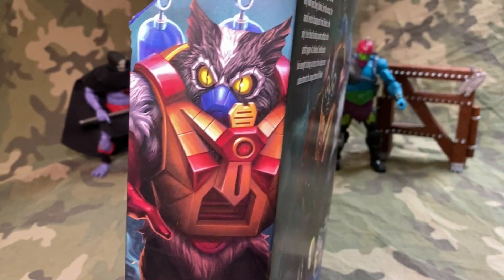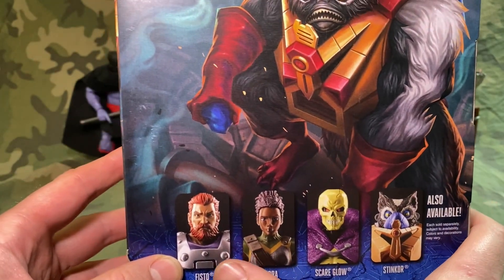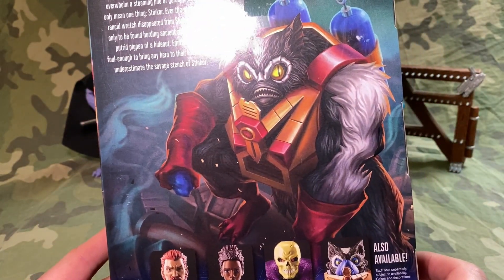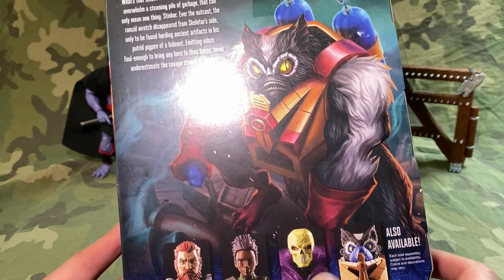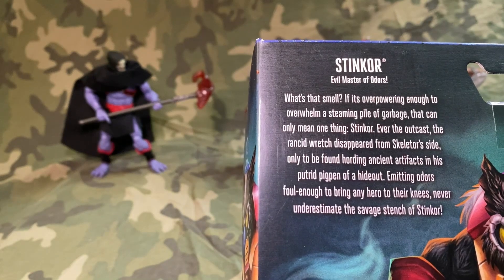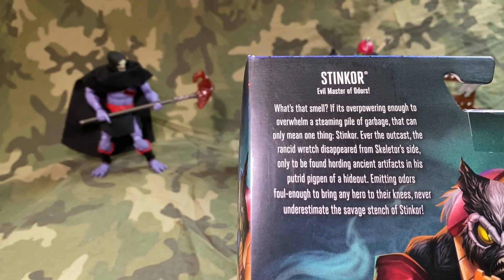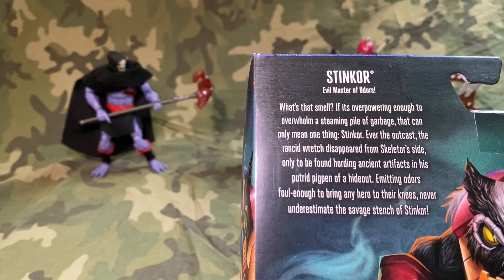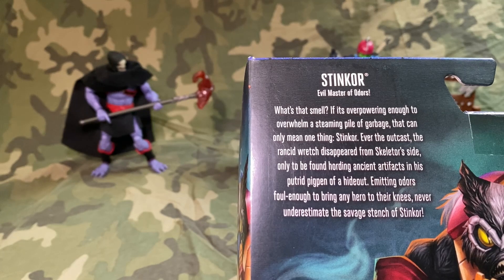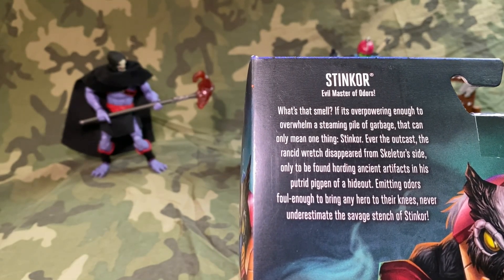I think the way they did him in Masters of the Universe is pretty cool — they actually included him in the newer one. I've got Fisto too, and I did an unboxing for the special edition Scareglow, which is pretty cool. Anyway, let's check it out. Reading the bio: 'What's that smell? Evil master of odors. If it's overpowering enough to overwhelm a steaming pile of garbage, that can only mean one thing — Stinkor! Ever the outcast, the rancid wretch disappeared from Skeletor's side, only to be found hoarding ancient artifacts in his putrid pig pen of a hideout, emitting odors foul enough to bring any hero to their knees. Never underestimate the savage stench of Stinkor.'